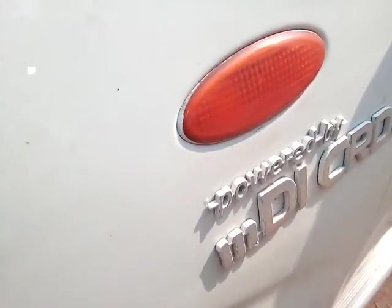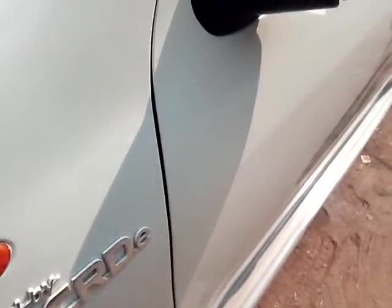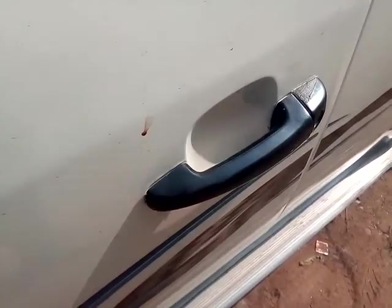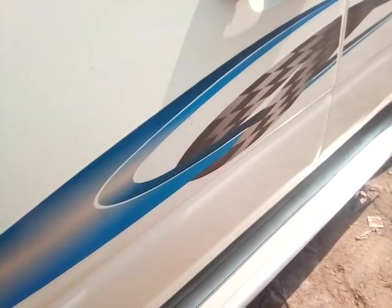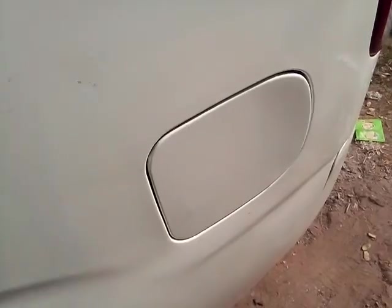Here is the side indicator, and here is the MDI CRDi engine badging. This is the front body color ORVMs, and this is the side non-body color door handle. And here is the side graphics, and this is the fuel filling space.